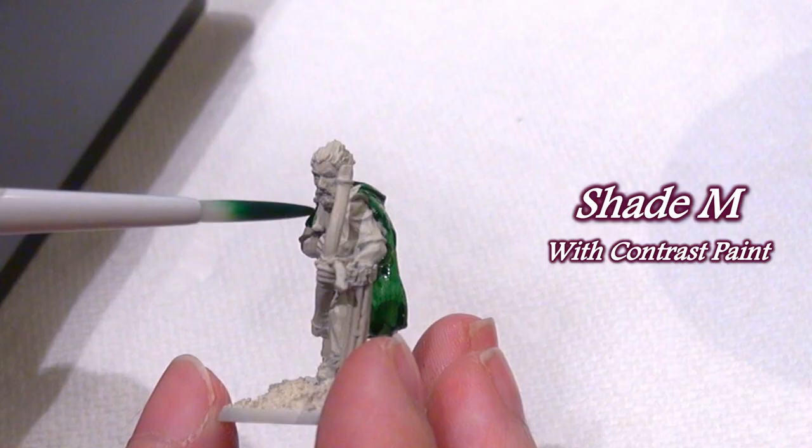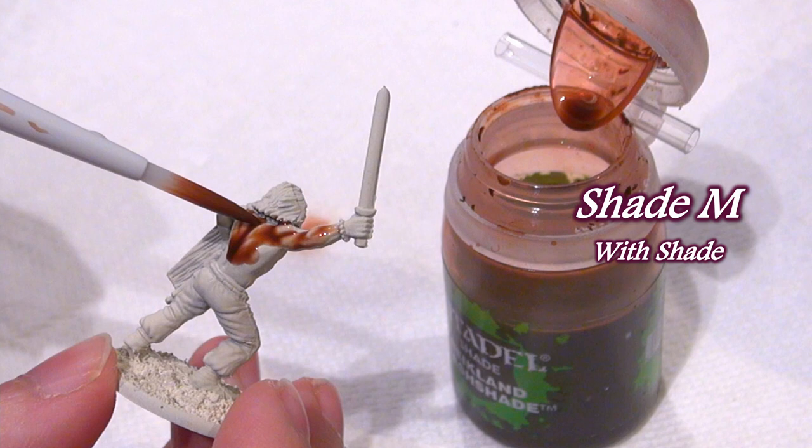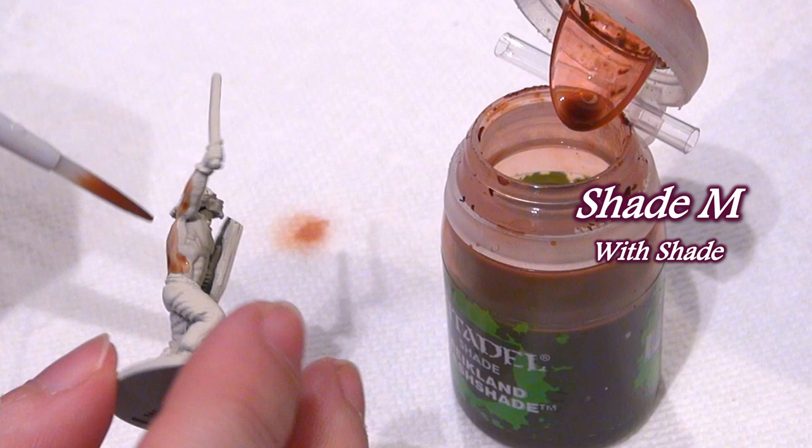For someone very familiar with using liquid paints, I would use this only for shading, basing, or contrast painting over an entire model or section where it doesn't particularly matter if you splash over, or maybe for wet blending semi-large areas that don't require precision.